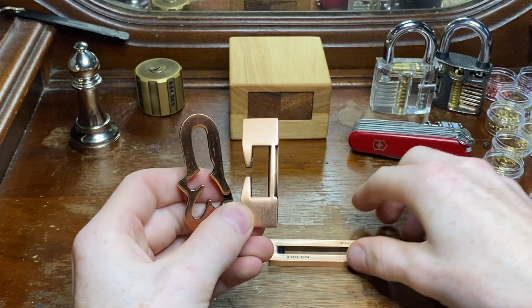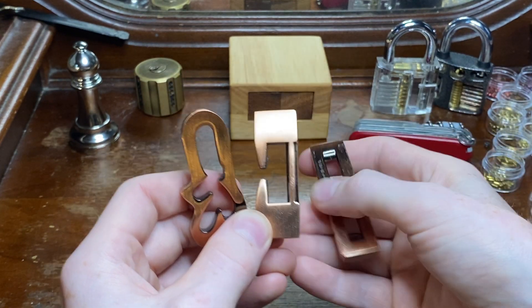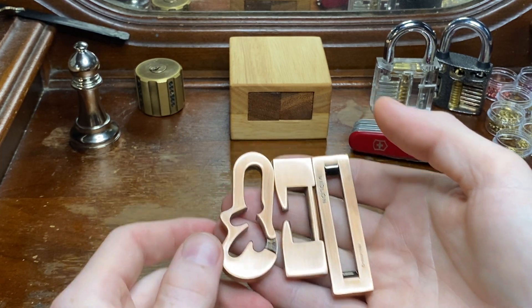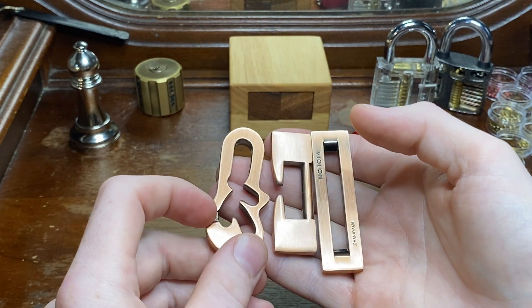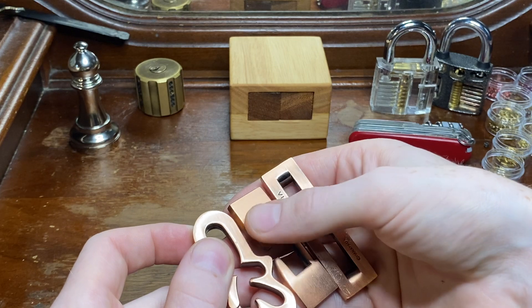I actually solved that much quicker than the bishop. There are our three pieces. We're at about four and a half minutes here. Very beautifully machined metal — it just has a quality feel to it. Nicely finished, precise.